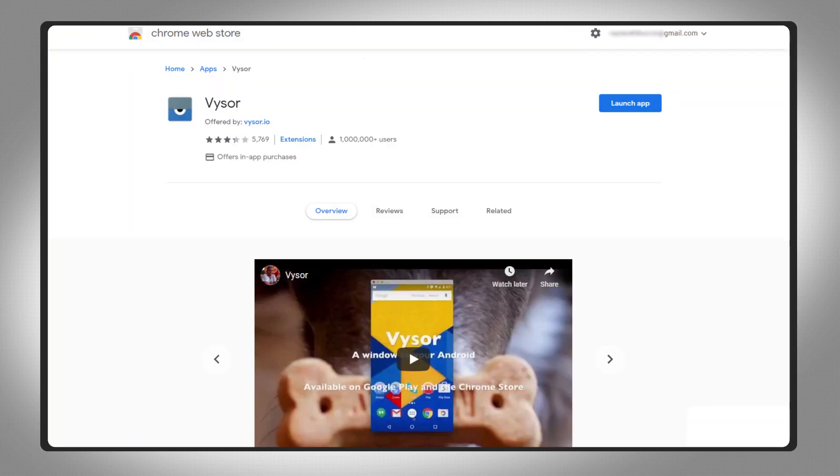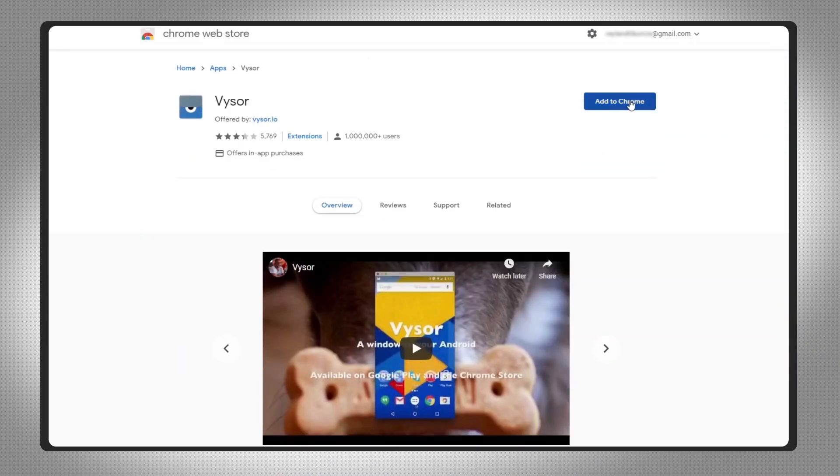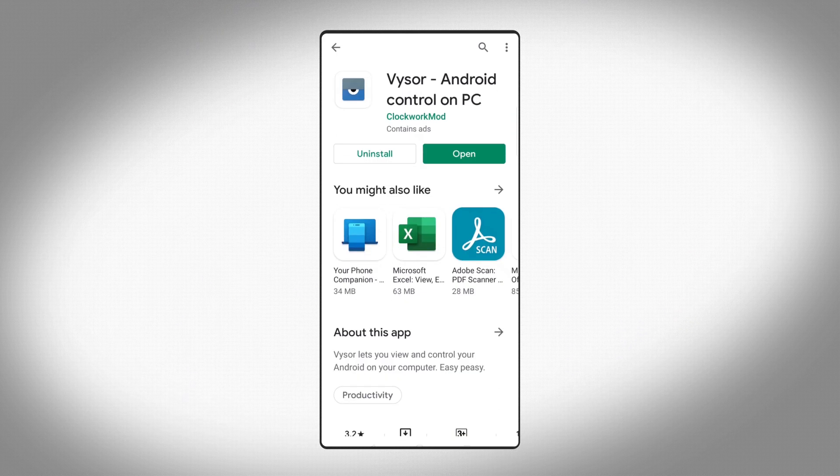Thanks to its availability as a Chrome app, mirroring Android to Chrome OS — or indeed, any Chrome window regardless of operating system — is super easy. Head to the Play Store using the link in the description below and install Visor for Android to get started. Meanwhile, on your Chromebook, install the Chrome app from the web store, also linked below.